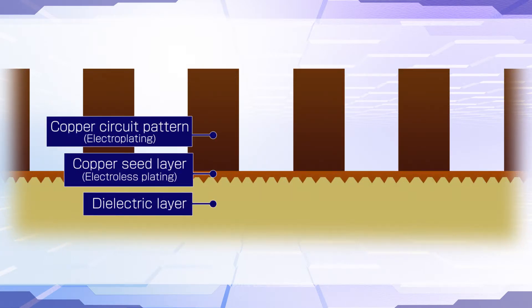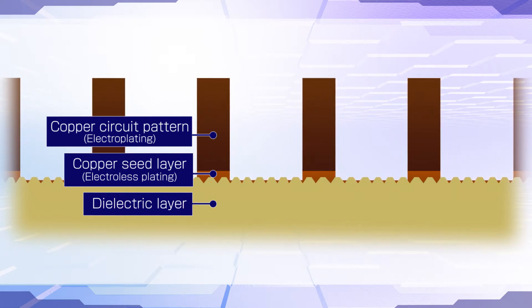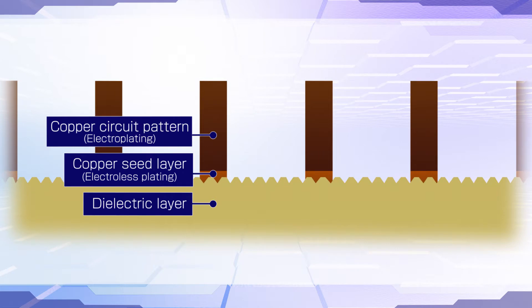In the semi-additive process, fine pitch patterns are formed on package substrates by etching electroless copper plating layers. But etching also causes dissolution of copper circuit patterns. It's better to form fine pitch patterns using thinner electroless copper plating layers.